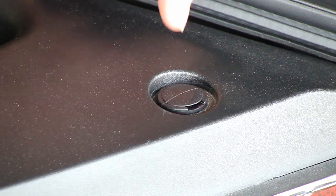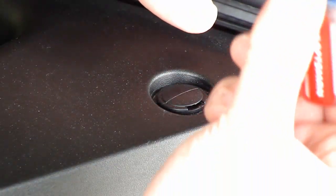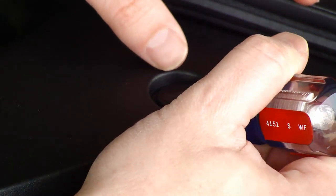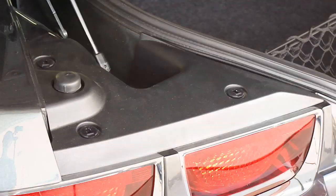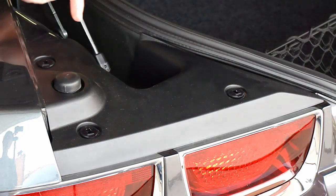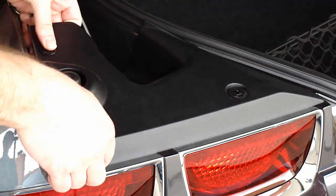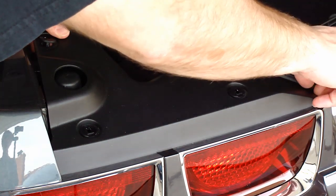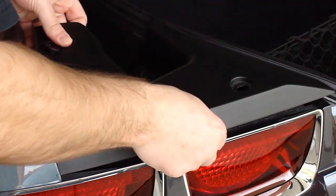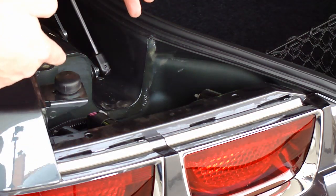The first thing to do after popping the trunk is to remove these little plastic pins — it's pretty simple. You just need a standard flat blade screwdriver and you can gently put it under there. Once you get it that far out, just pull it out like that. Once you get all three of the center pins out, all you have to do is gently lift off the plastic piece, and it takes the other pins with it.